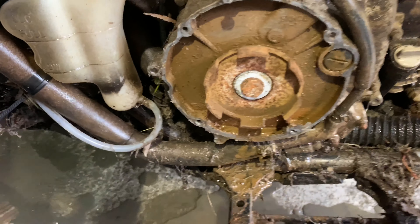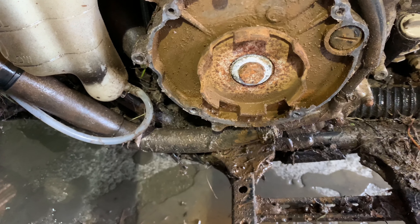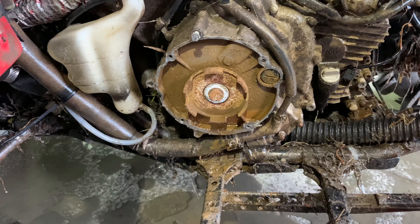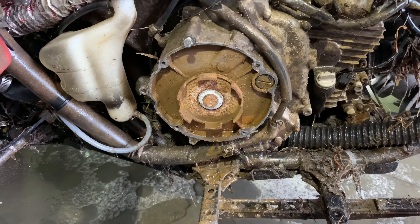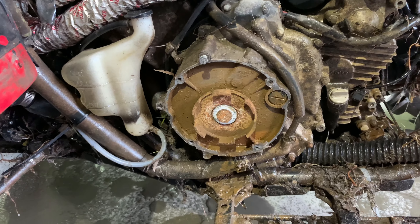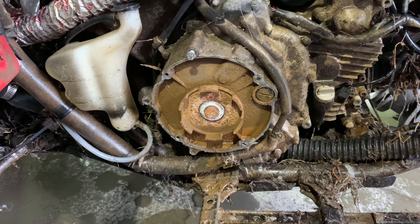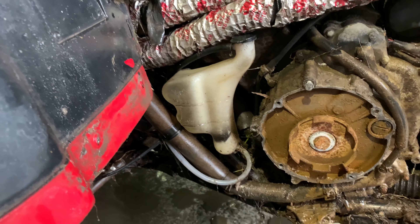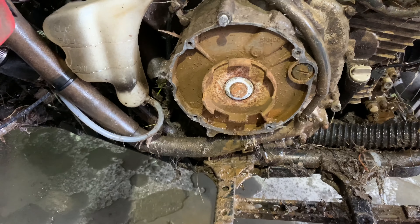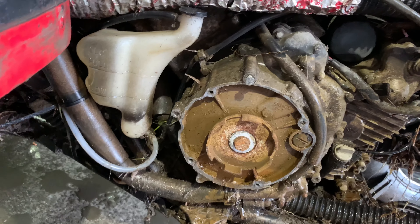We got the floorboard out, pulled the pull starter — looks like it's been letting a little water in there, which is not good. But there's nothing we can't fix. We already drained the oil — you gotta make sure to drain the oil because once you take this side cover off it's gonna pour oil. You also gotta drain the antifreeze, but I'll drain that when I get to that point.